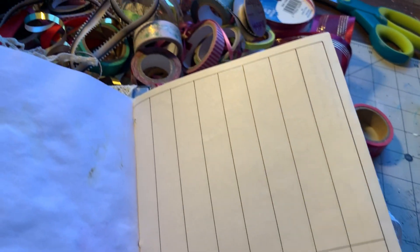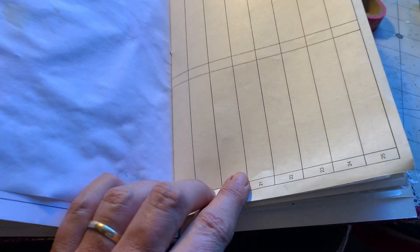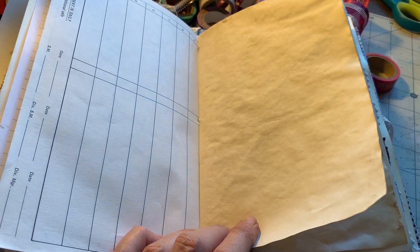The other side is kind of wrinkly and crinkly — that's okay. That's what makes junk journals fun; the paper can be any kind of paper you like. It doesn't matter. It doesn't even have to be paper — you can use all kinds of stuff in these things. That's what makes them fun.